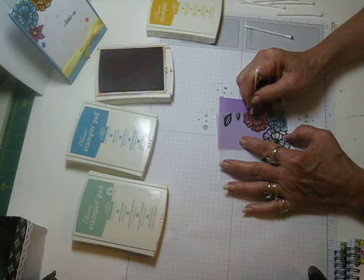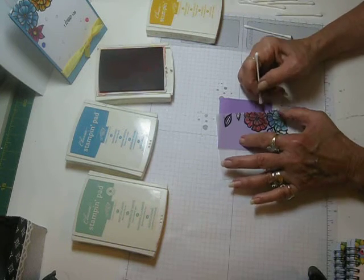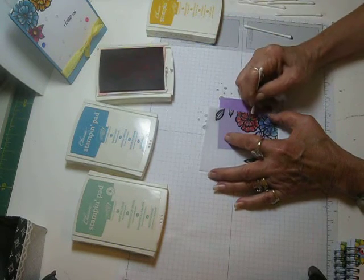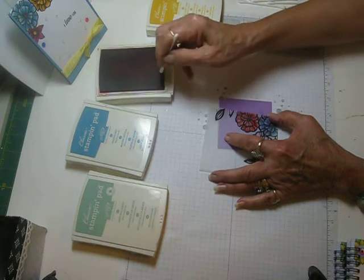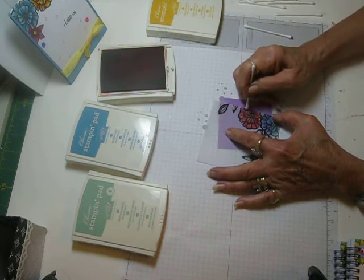And it dries pretty quick, it doesn't take too terribly long. Then we'll just go back and dab some darker color in there.